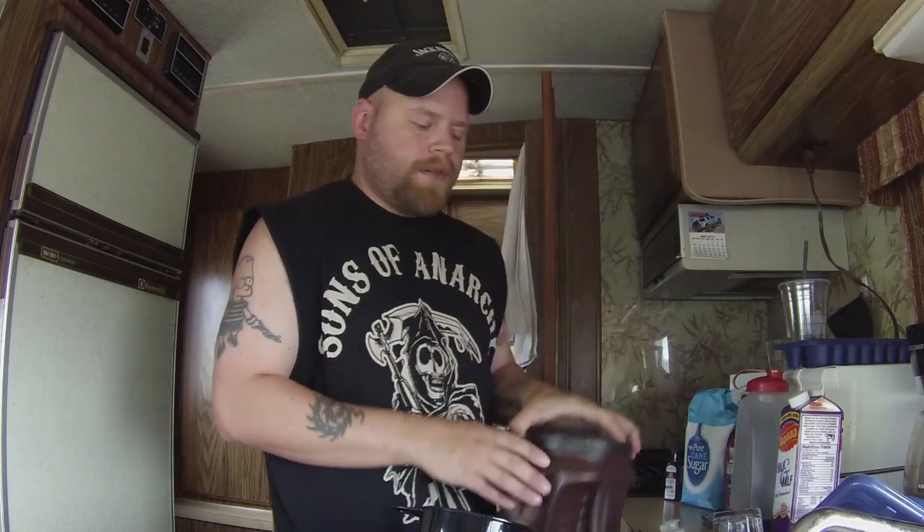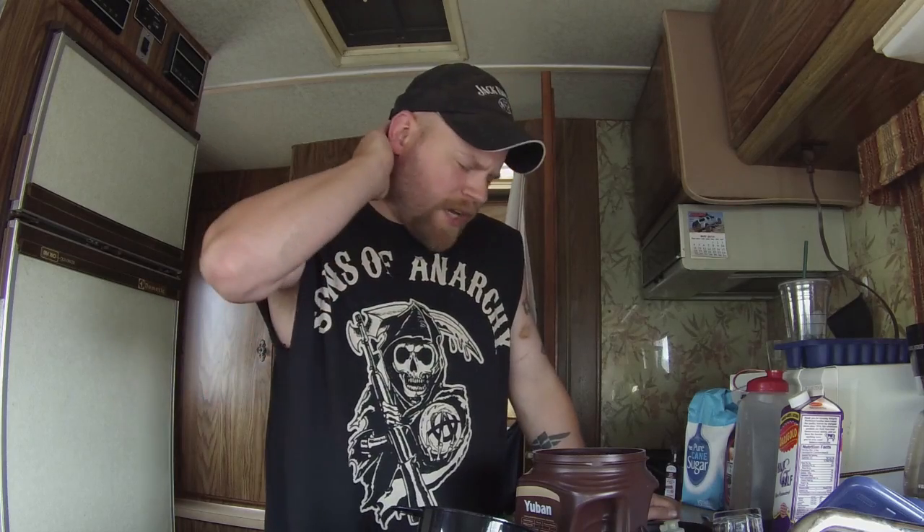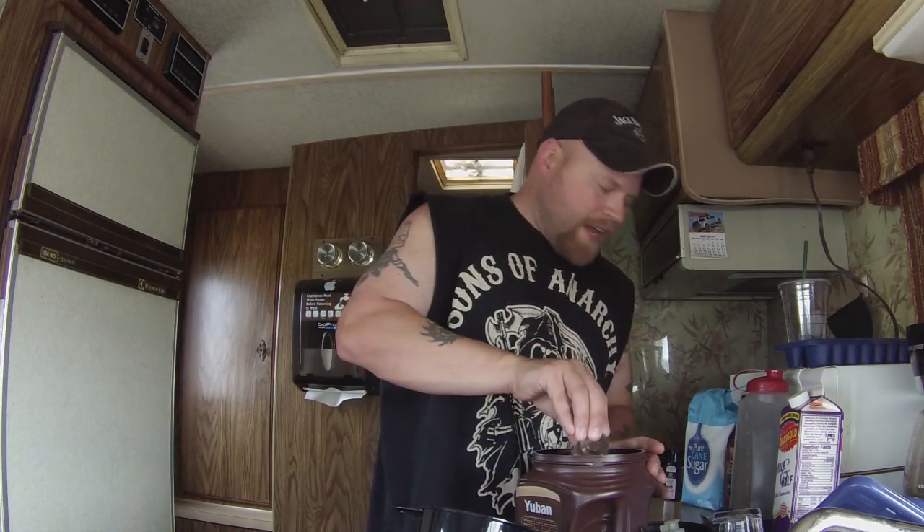I'm kind of gonna be swapping around to show you the steps because there are some steps you have to do in order and have to be patient. I just keep it always going so I always have more coffee and ice cubes ready. But obviously if you're just starting from scratch, you're gonna have to make some coffee and then cool it.